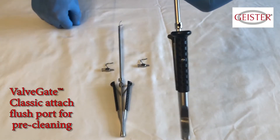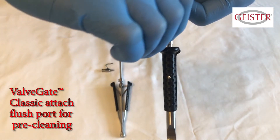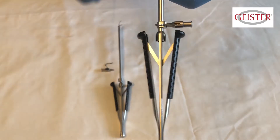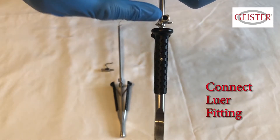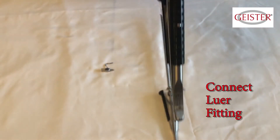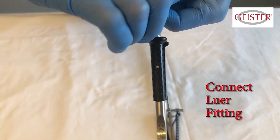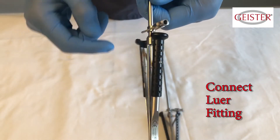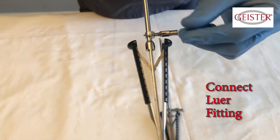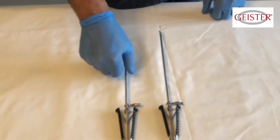The Classic Valve Gate instruments have detachable flush ports that are connected to the device by inserting it into the flush hole on the shaft just above the handle, then swinging the clip on the flush port around the shaft to secure it into place. These instruments need to be flushed thoroughly after each case since the lumens of the shaft are hollow and can collect blood and tissue, which can harbor bacteria and affect the instrument's safety and performance.